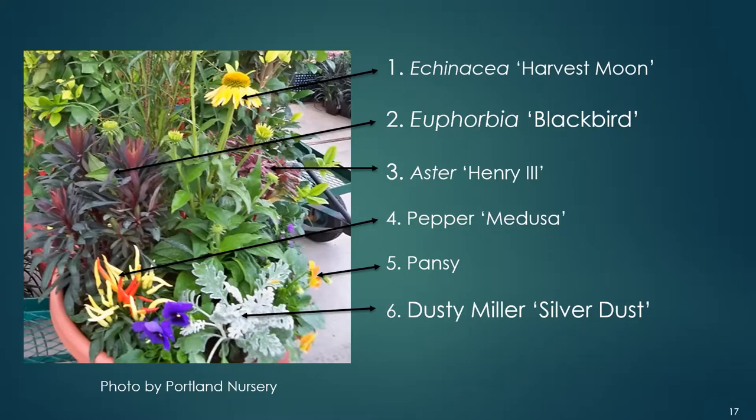Echinacea will stop blooming after the frost. You could keep the plant in the container for the foliage, or you could dig it out and plant it in your garden bed to have it for next year, then go back to the nursery to fill that spot.